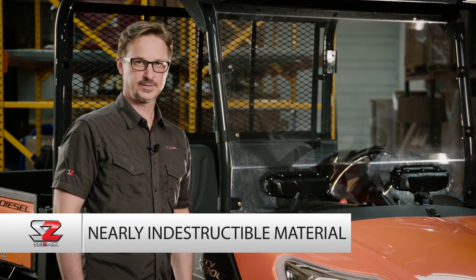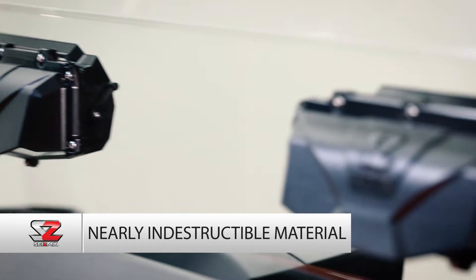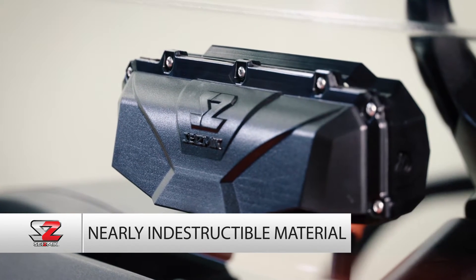The VersaVent is made of glass-filled nylon, so it's incredibly durable. The scoop on the front gathers up air as it comes off of the hood and redirects it inside the cab of the vehicle.